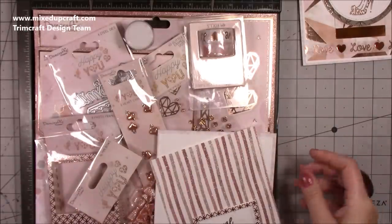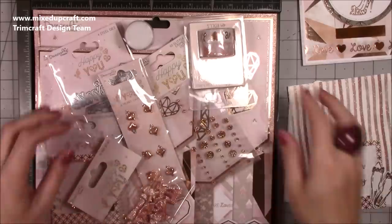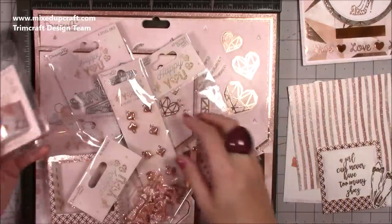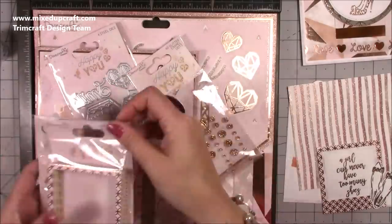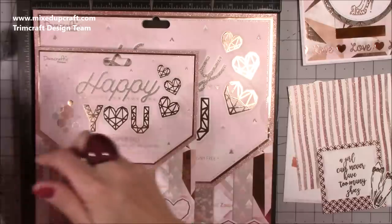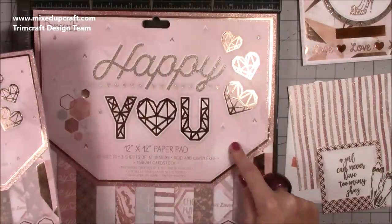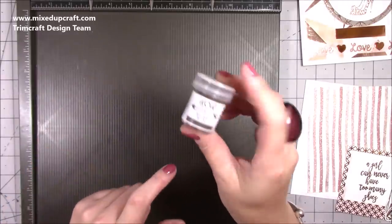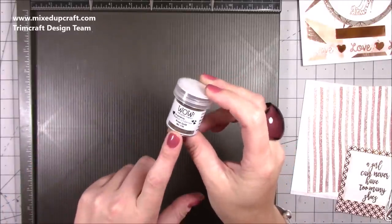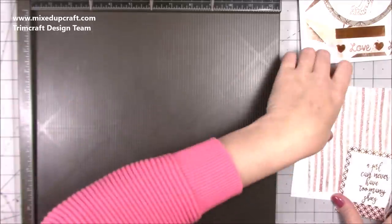This is the Happy You collection — I've got all the card pieces here. That's your 8x8 pad size and that's the 12x12. If you have the Happy You collection or are thinking of getting it, I'd highly recommend getting the rose gold wow embossing powder — it really complements that collection well.